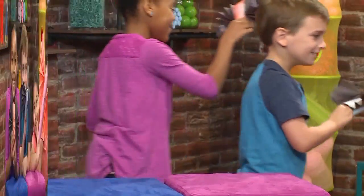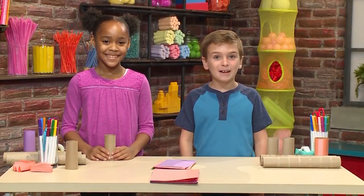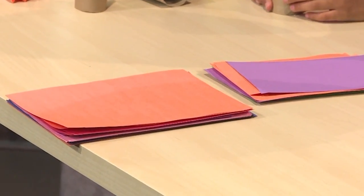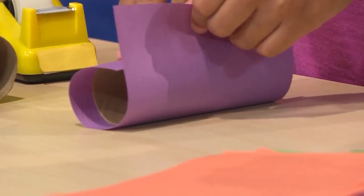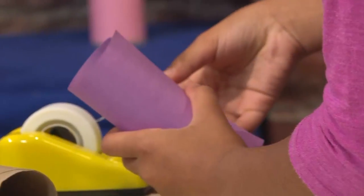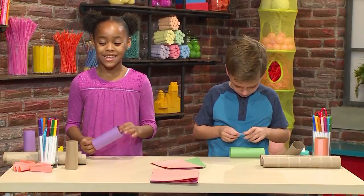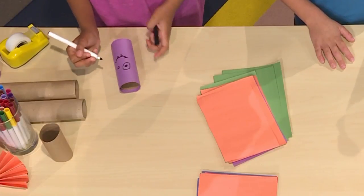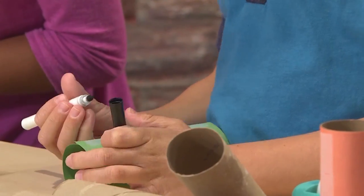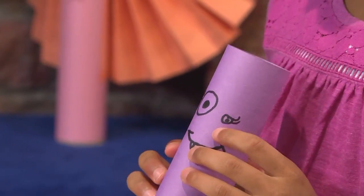Woo-hoo! Let's go! We made our own Halloween bats! We're going to show you how to make one so you can play too. First you need toilet paper tubes. Then you'll need some paper of any color, about the size of your toilet paper tube. Wrap the paper around the toilet paper tube, then tape the edges of the paper together so it will stay wrapped around. Then draw on your face — eyes, fangs, and a mouth. Don't put your face too close to the top because you'll need space for the ears.